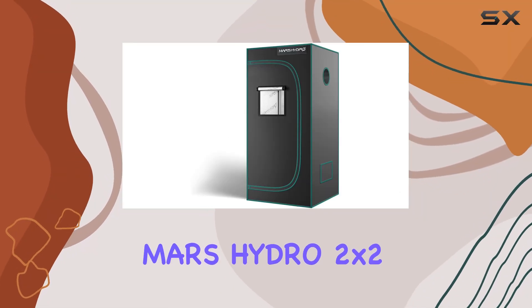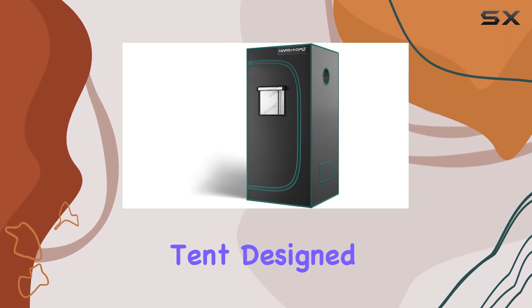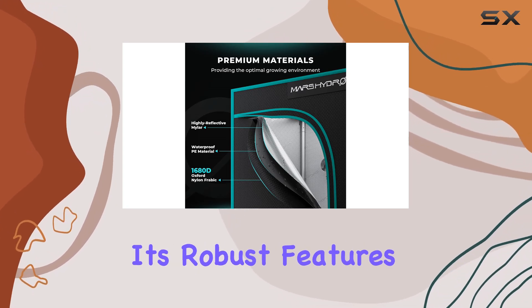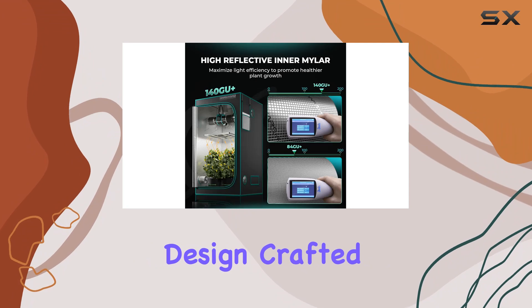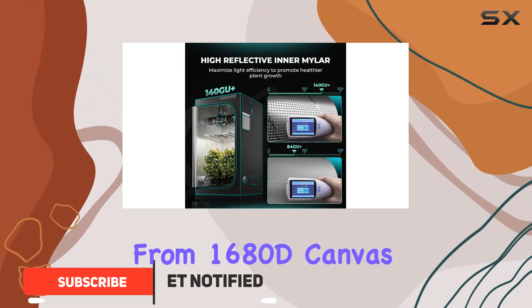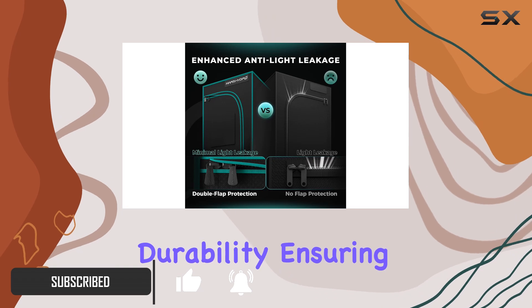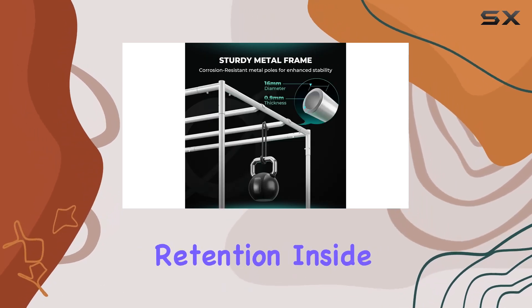This is the Mars Hydro 2x2 Advanced Grow Tent, designed to elevate your indoor gardening experience with its robust features and thoughtful design. Crafted from 1680D canvas, it boasts high reflectivity and tear-proof durability, ensuring maximum light retention inside.